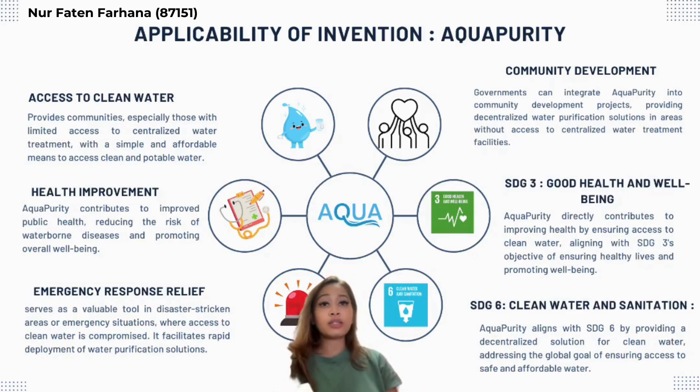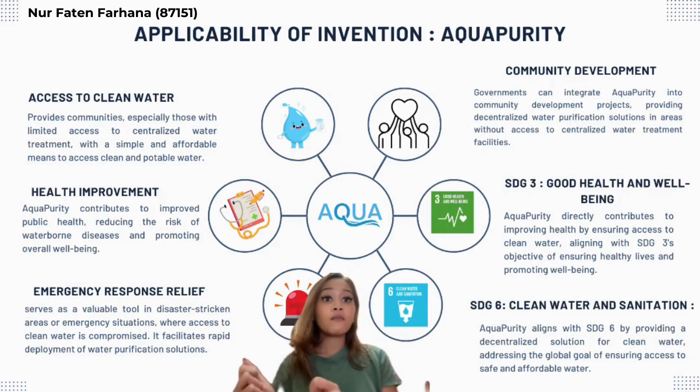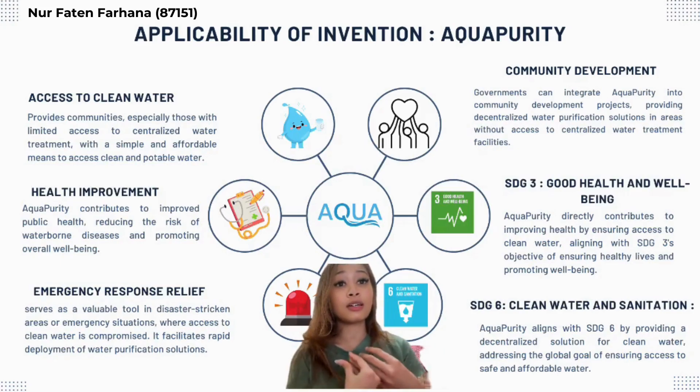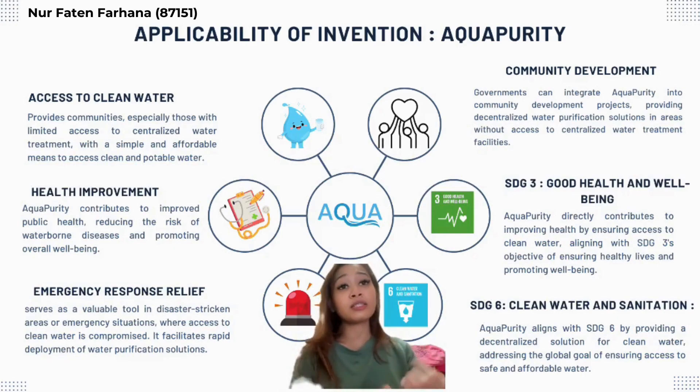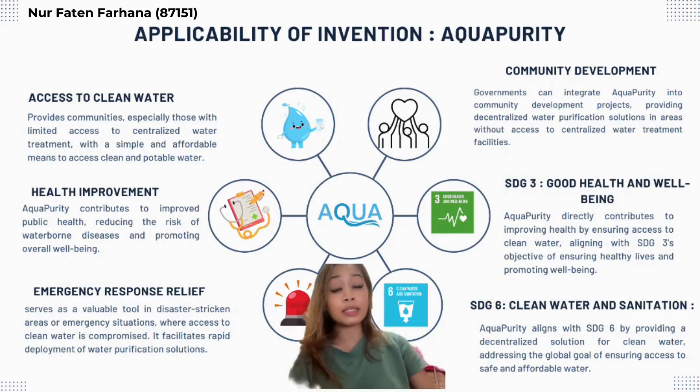For industry benefits, Aqua Purity serves as a valuable tool in disaster-stricken areas or emergency situations. For example, during floods in Kelantan, people can use this powder for water purification. For government benefits, governments can integrate Aqua Purity into community development projects, providing decentralized water purification solutions in areas without access to centralized water treatment facilities, such as rural areas or flood disaster zones.